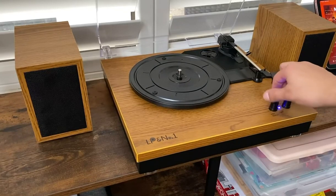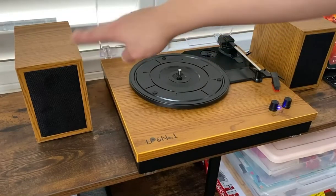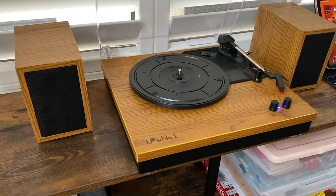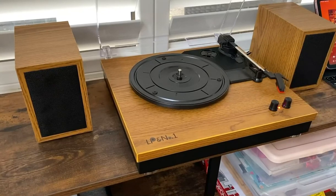You can adjust the volume as high and low as you want. It doesn't have as much bass in the speakers themselves, but overall sound quality is really good. I'm going to go ahead and pause that and we'll go ahead and switch back over to the vinyl.